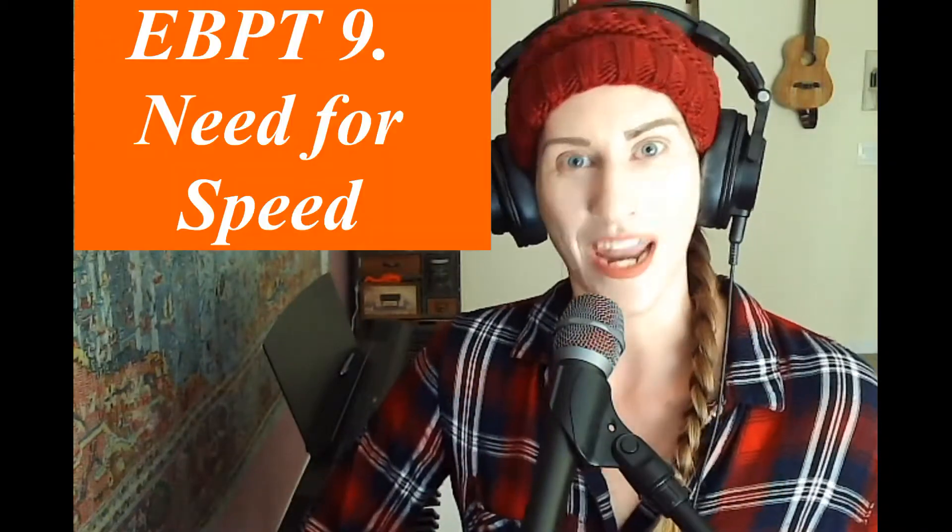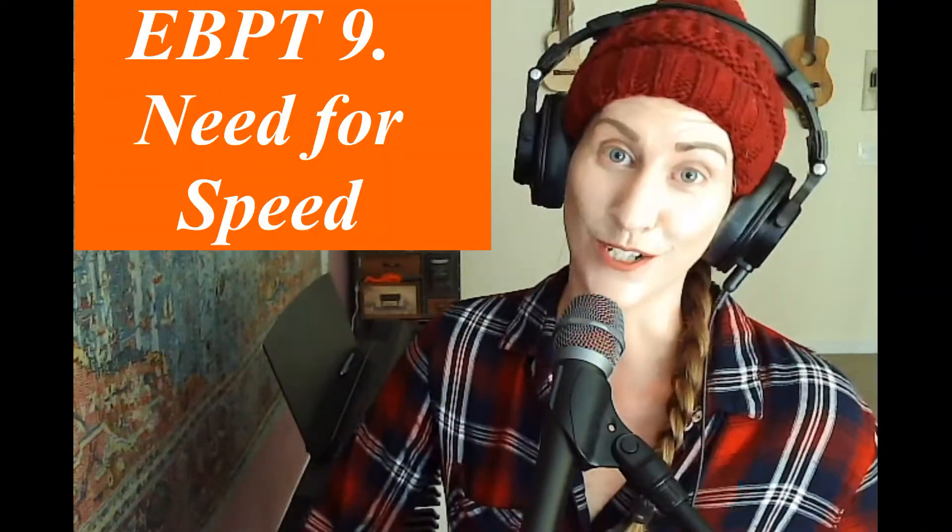And that is called number nine: need for speed. The need for speed is where we run all of our songs — depending on the time signature — 10 to maybe 50 clicks above what you're supposed to be running your song at. What this does is create a little bit of urgency above what is actually needed to perform the song to a point of perfection, or as I'd prefer to say, cleanliness. Although we all know there's no escaping perfectionism.